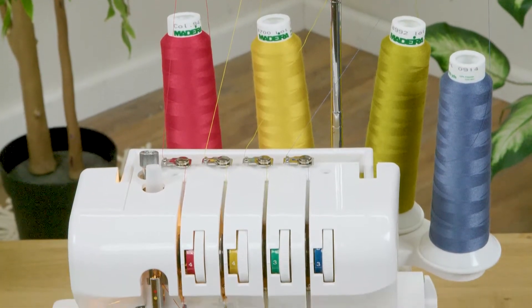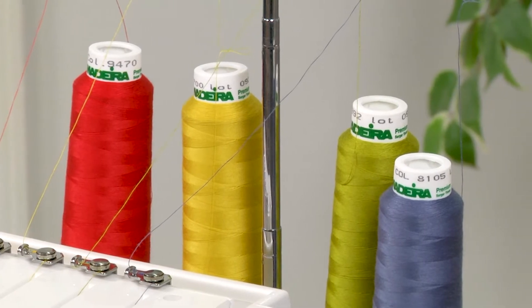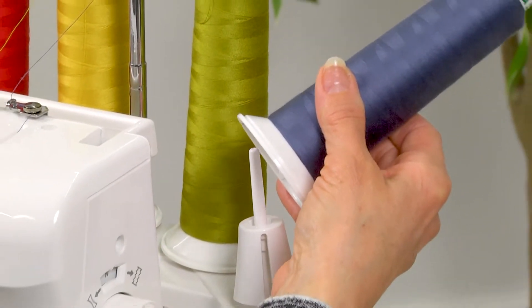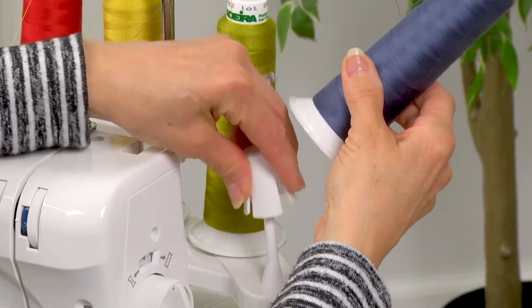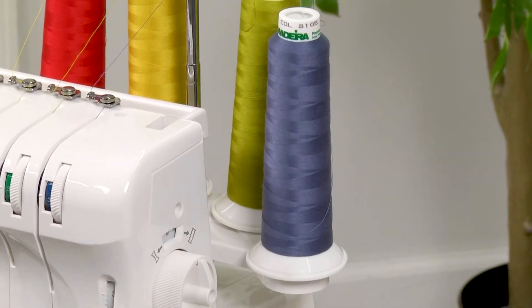Your machine can use up to four cones of thread or four spools of sewing thread. When you put your machine thread on you will either use this thread cone holder, or if you've got a small spool of thread you can just simply set it on top without the cone holder.